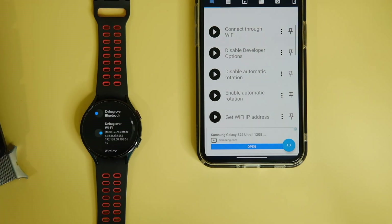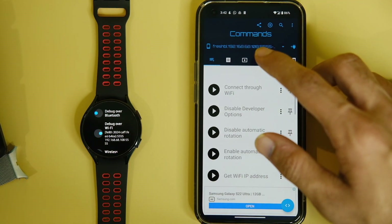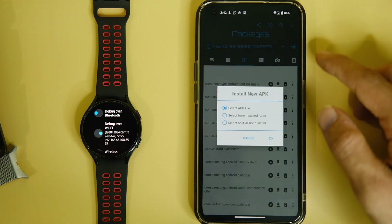Click on the Connect button after entering the details, and this will ask your watch to connect in ADB mode to transfer those files we talked about earlier. Choose 'Always allow this PC' on your watch and you will be good to go.